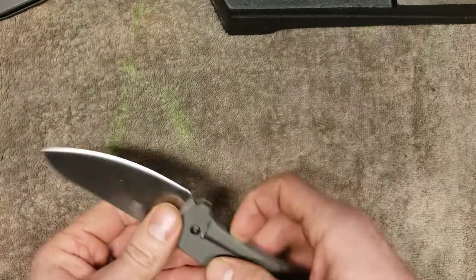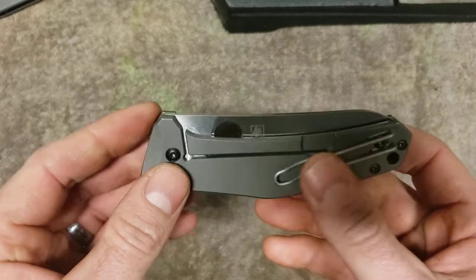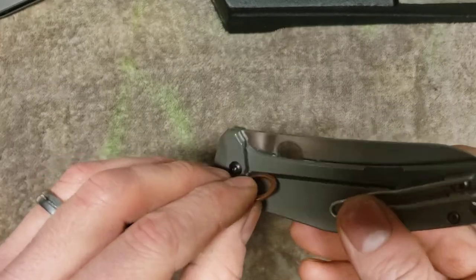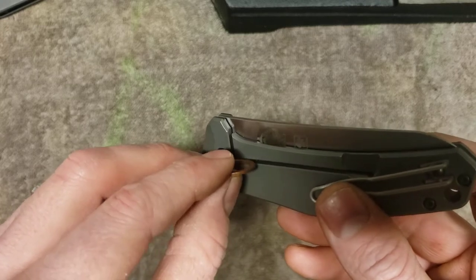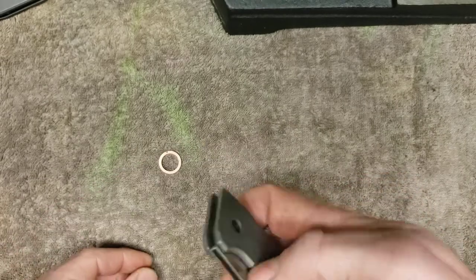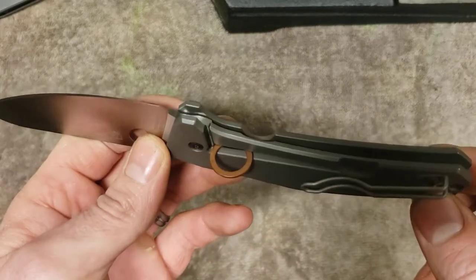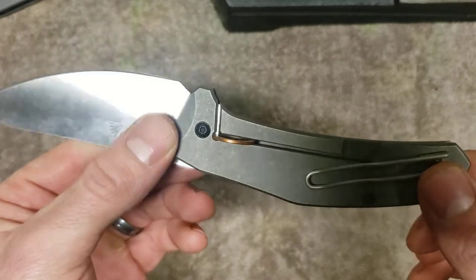I'm just going to show you a little example of this. With the blade closed and no pressure on the lock, this copper washer does not fit in between the lock and the frame. Now, if I snap this open, this copper washer now fits in there because that lock is flexed outward, away from the frame.